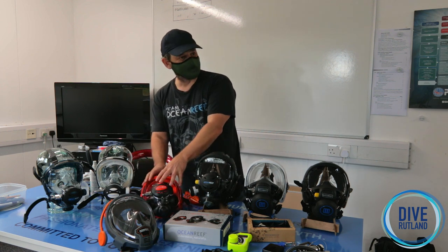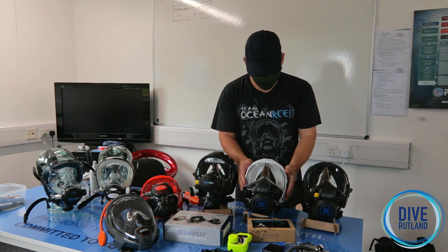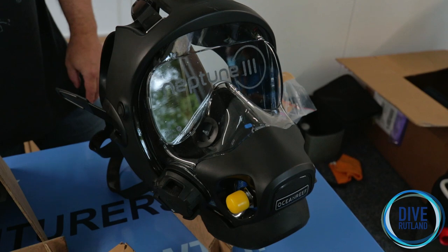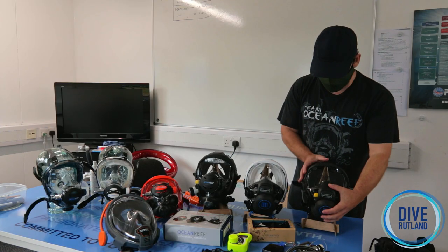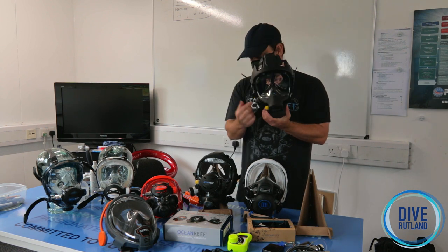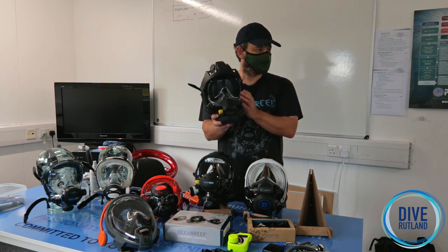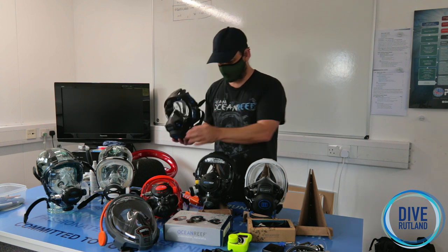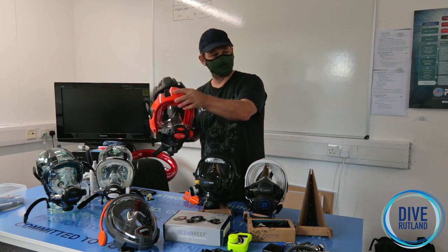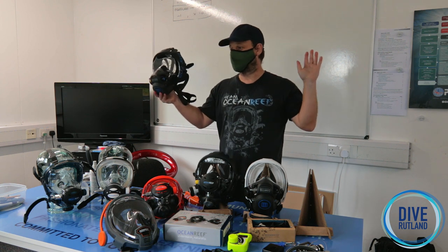These come in a variety of colours and sizes. Ocean Reef, on May the 4th this year, brought out the new Neptune 3, which is the next generation of integrated diving mask. You can see the screen is slightly wider — in fact it's 20% better vision than the previous model, and these already give you the widest field of view on the market. With the Neptune 3, it's as if you're not wearing a mask — it's incredible, you've got 180-degree vision.